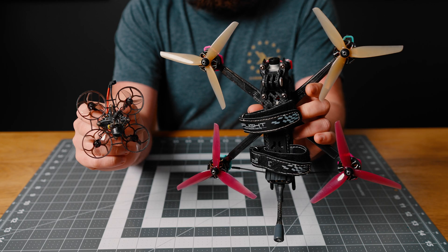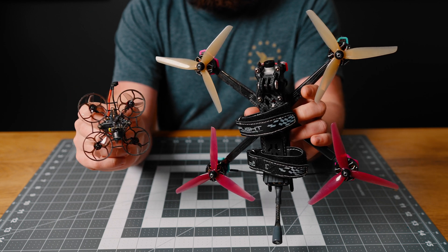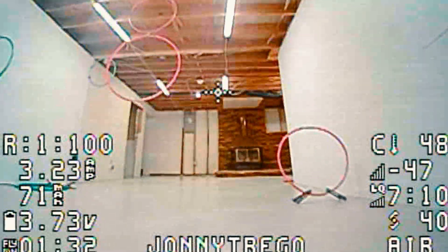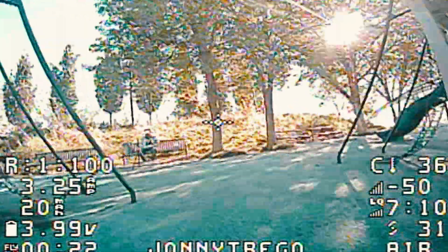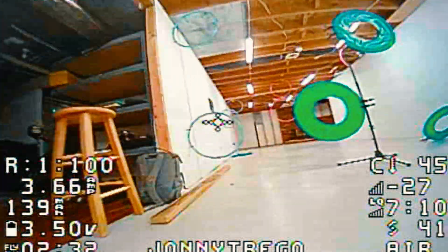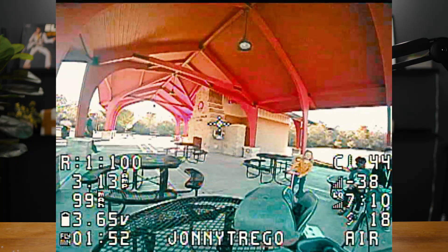Now that the basics are out of the way, let's get into the more fun stuff. Because this drone is so light and it is set up like the big FPV drones, once your skills improve, you can do some amazing things with it. You can do dives, rolls, tricks, hit gaps — all the things you see popular pilots do online — and you can do it from the comfort of your sofa or go out into the world and fly at locations where a bigger drone might be disruptive. You can set up racetracks in your house and learn how to drone race, or just spend time being fully immersed in flying.